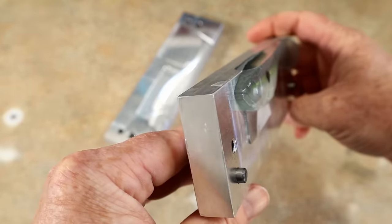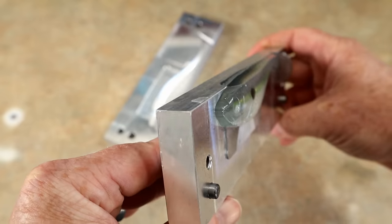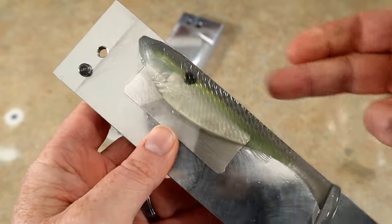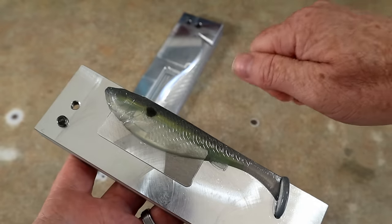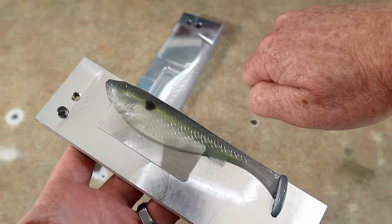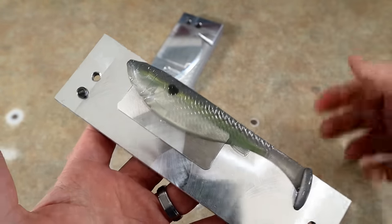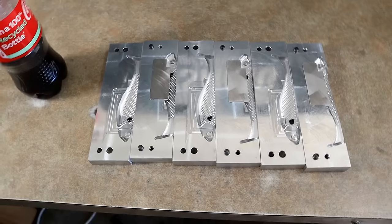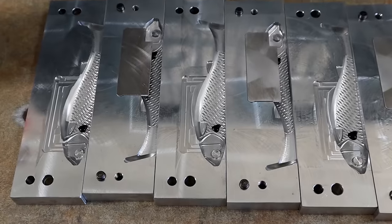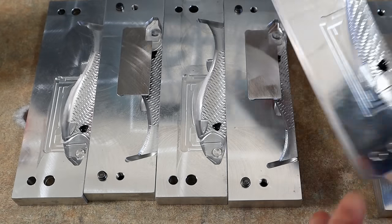A nice flat, even top with clean edges — that is all because of temperature. That is not because I can pour a cup any better than you; it is simply knowing and managing temperature.